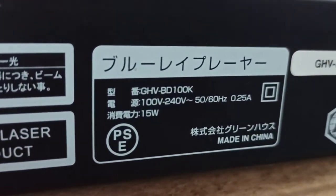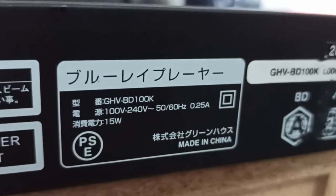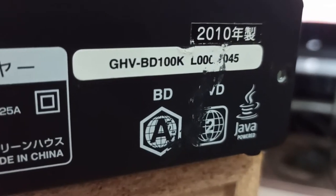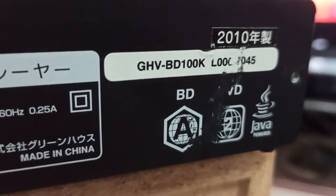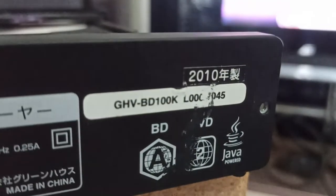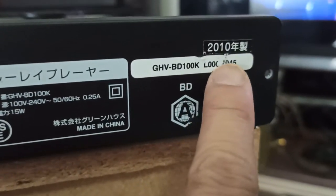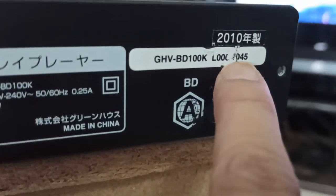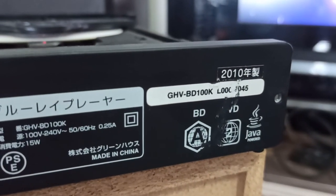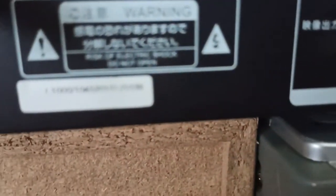Điện áp 100V đến 250V AutoVol, rất ngon. Công suất sử dụng là 15W, Made in China. Sản xuất vào năm 2010. Model GHV BD100K. Bên đây là số series - tạm thời cho là số series, đuôi 045. Sản xuất năm 2010.